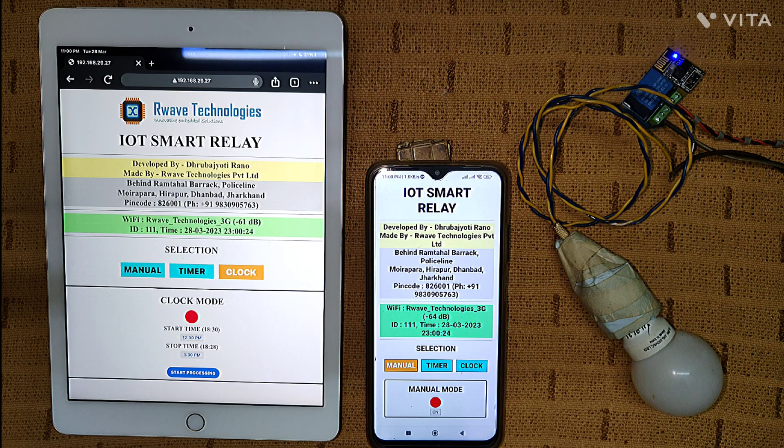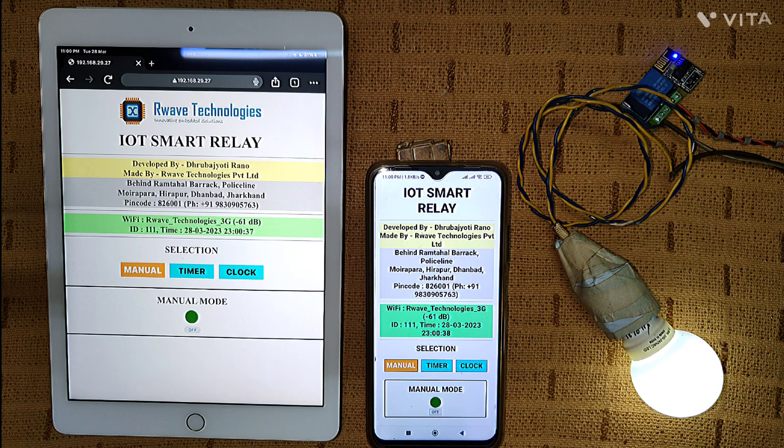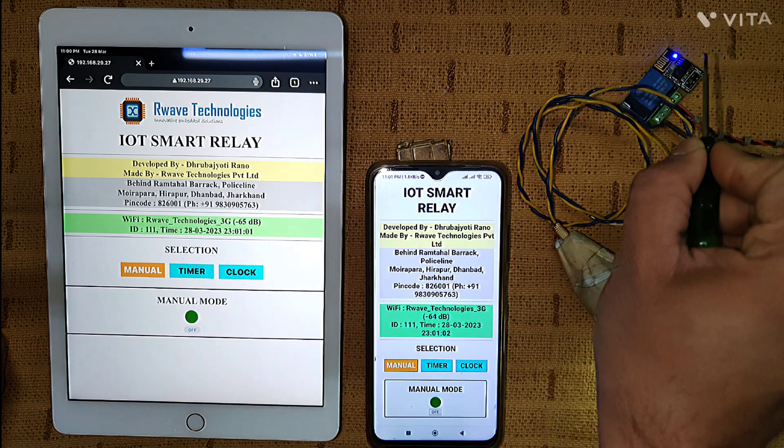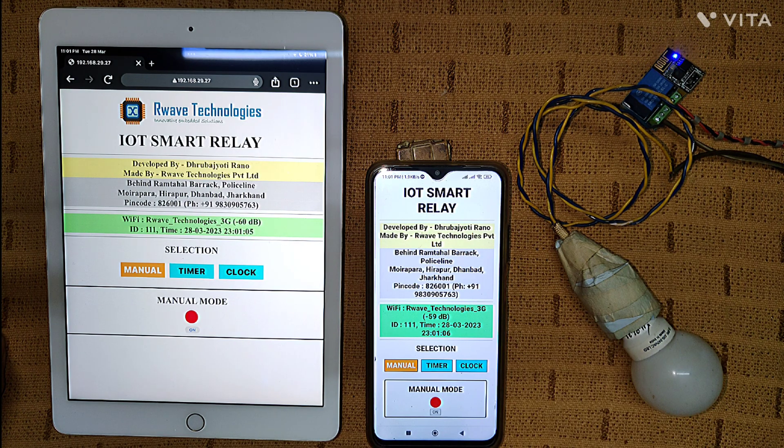Now let's see the modes in action. With multiple devices connected at home, if I click 'on' on one device, the bulb starts and the UI on the other device also changes automatically. If I click 'off,' both devices turn red simultaneously because both pages are being served from the same ESP. This demonstrates real-time synchronization across all connected devices.